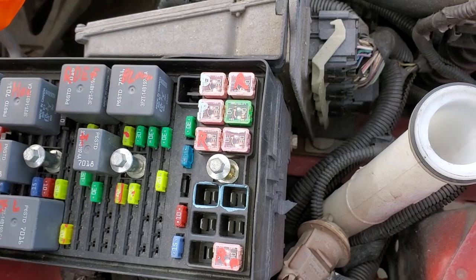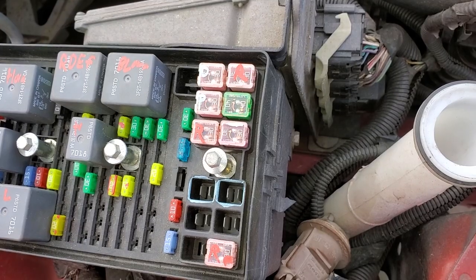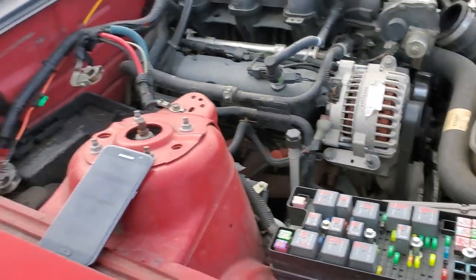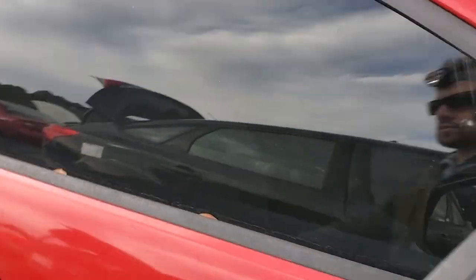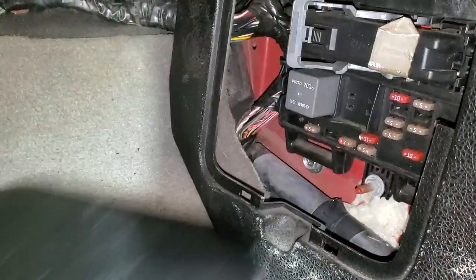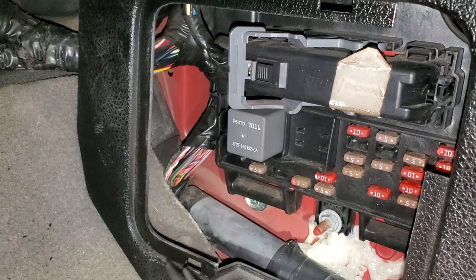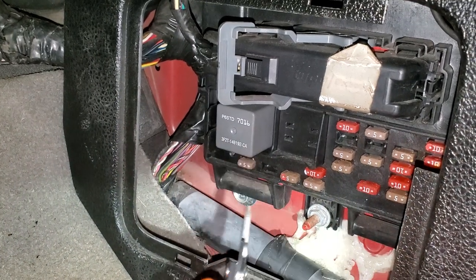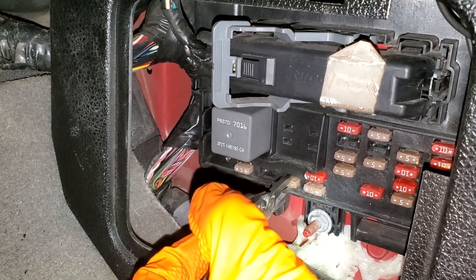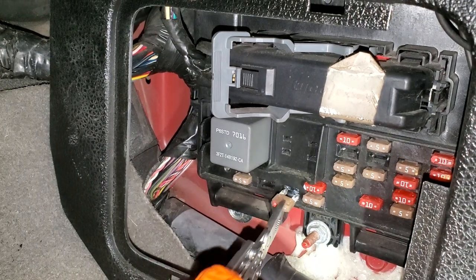If you've got a convertible, you'll have two more additional fuses here. There's also another fuse and a relay located inside the car. That 15 amp fuse provides power to the accessory relay — that's this relay right here. When this relay energizes, it sends power through this small 5 amp fuse to the various switches.